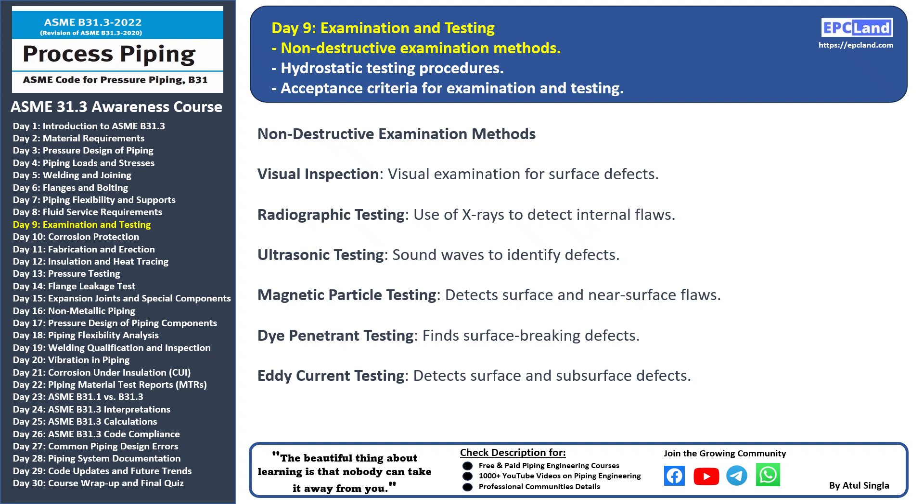Eddy current testing: electrical currents are induced in the material, and changes in the currents can indicate surface and subsurface defects. These NDE methods help ensure the quality and safety of piping systems by identifying potential flaws before they lead to failures.